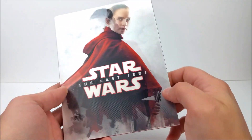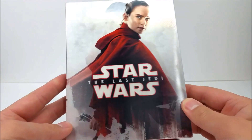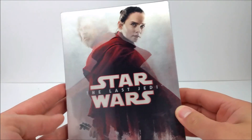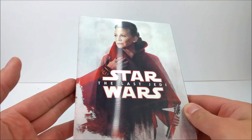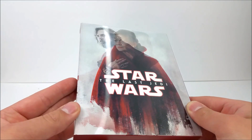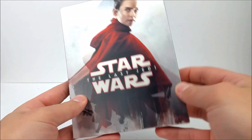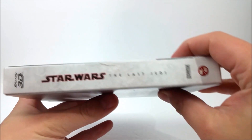The single lenticular set is now unboxed. On the front there's a very nice lenticular card — you can see it has Rey on there, then Princess Leia, and then if I can get it... you do have Luke Skywalker in there as well. So you've got all three on the front cover.